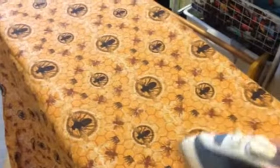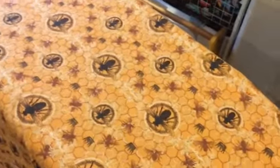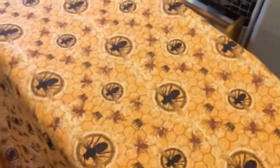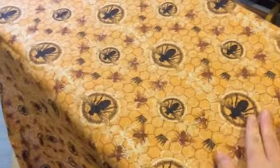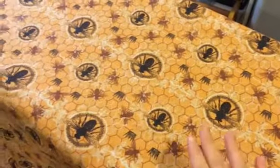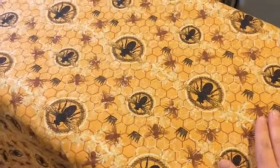Hey, this is Danielle over at DIYDanielle.com and I wanted to show you how I'm going to make some book slings as a present for a friend of mine. What I'm doing right now is I've got my fabric — I've got my outer fabric and I also have some black inner fabric, and I'm just making sure I iron it really well.